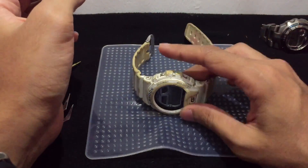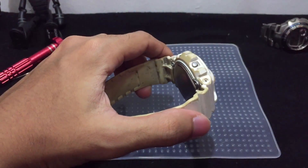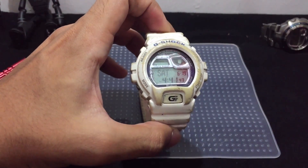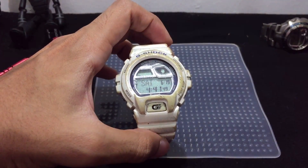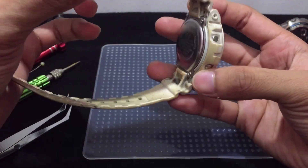Hello everyone, this is G-Shock iFashion channel and welcome to another G-Vlog. Today I'm going to disassemble this Bluetooth-equipped G-Shock watch, which I already reviewed for you guys, just in case you're new here.